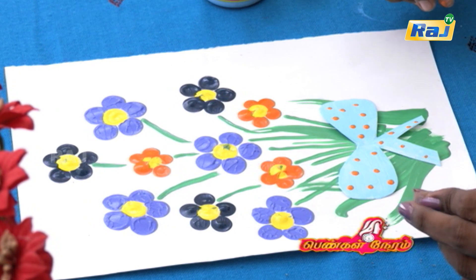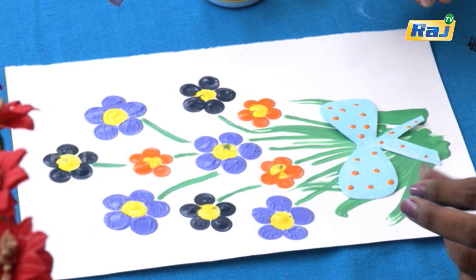Now we have a handmade greeting card ready. If you are interested in the craft segment, we will do more projects. If you want to try it, try it in the middle.